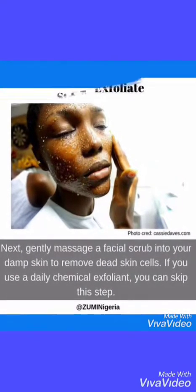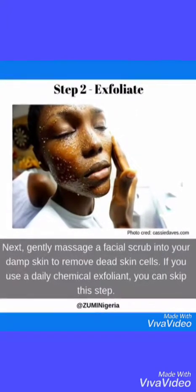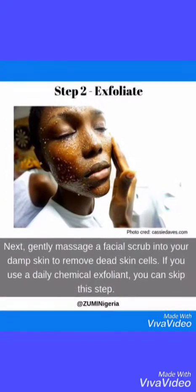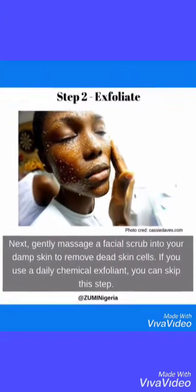Step two: Exfoliate. Next, gently massage a facial scrub into your damp skin to remove dead skin cells. If you use a daily chemical exfoliant, you can skip this step.